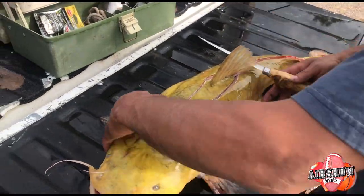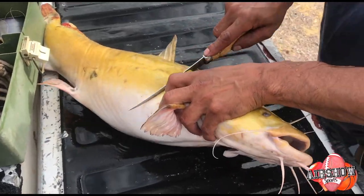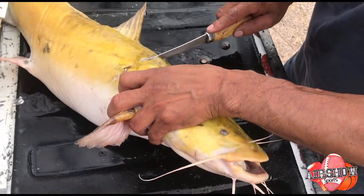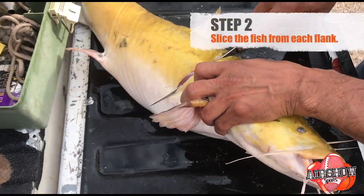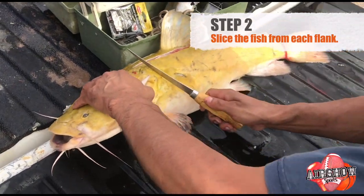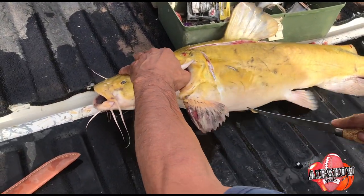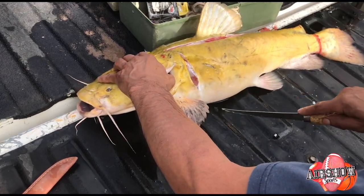Poor guy. And you flip him on the side. You slice him right here. Poor guy — it's part of life. And then you give him another slice here. Like that.